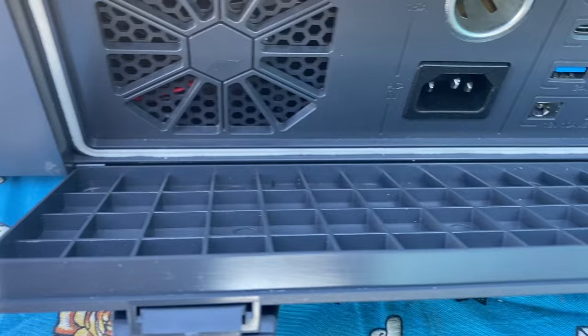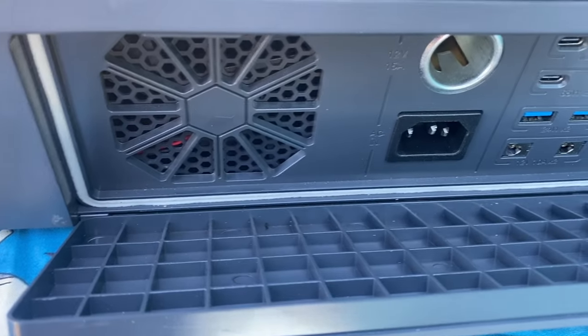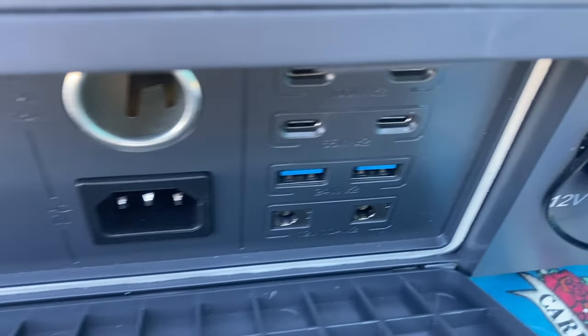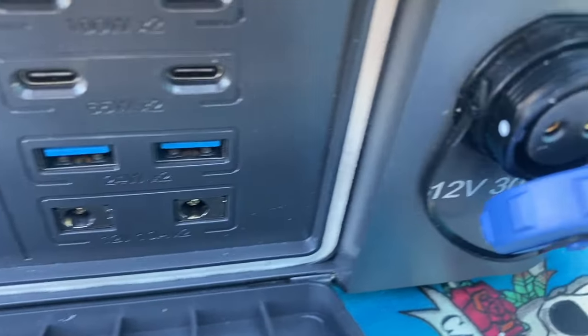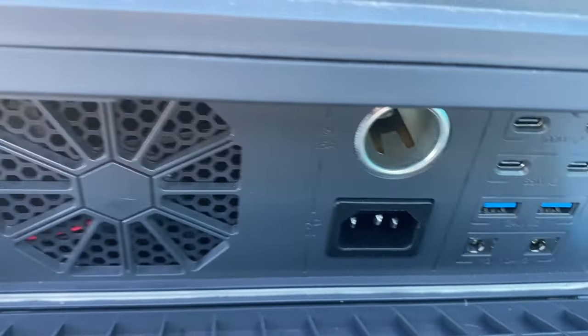On this side you've got the input for AC charging, your DC inputs — cigarette lighter port, some 5521 ports, those 12 volt barrel plugs you use for lighting and things like that — and then all different kinds of USB ports. When you're using the unit, you need to leave both of those doors open, even if you're only using one set of inputs, because there's a fan in there and you need to keep both doors open for airflow. That's what keeps the battery cool.